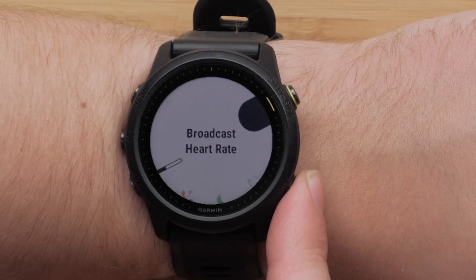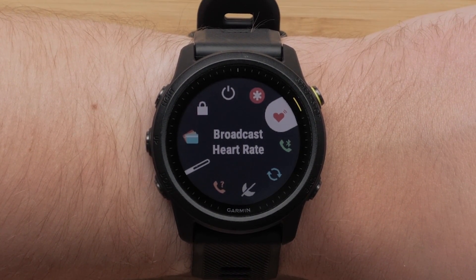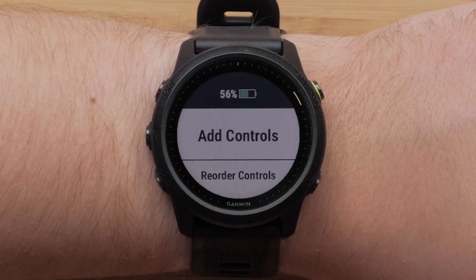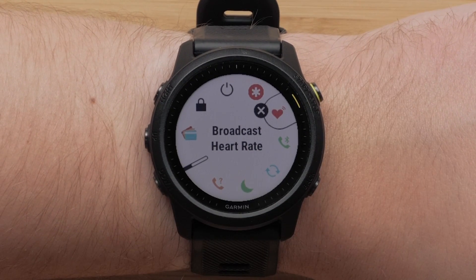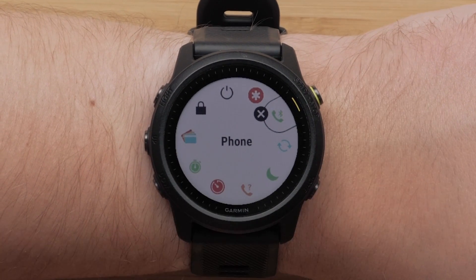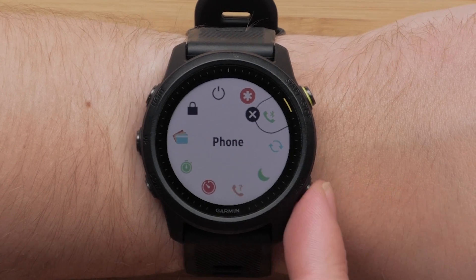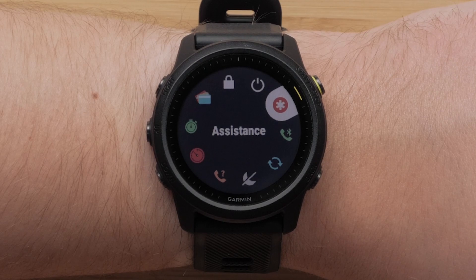Finally, press the back button two times to get back to your controls. If you would like to remove an option from your controls, press and hold the up button, then scroll down and select Remove Controls. Use the up or down buttons to scroll through the controls and press the start stop button to select a control to remove. When you are done removing controls, press the back button two times to get back to your controls. You can now customize the controls on your watch.